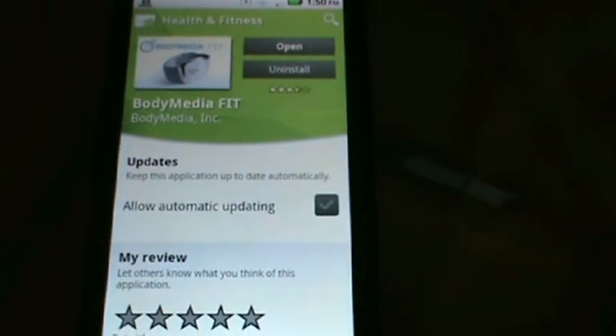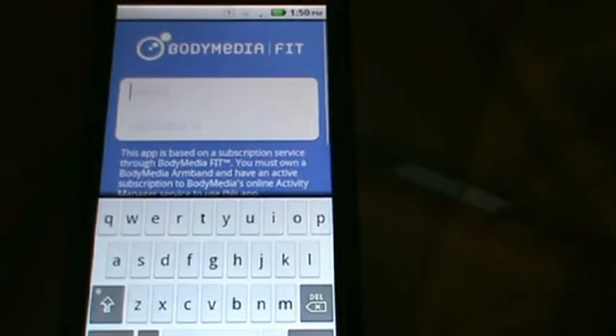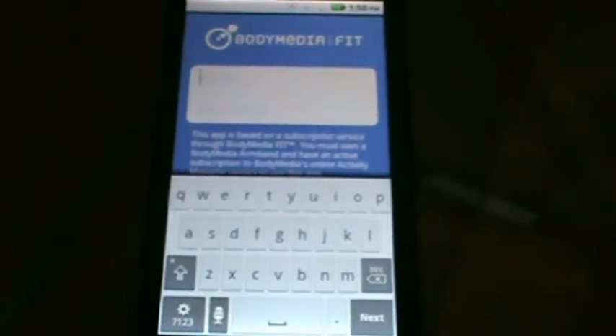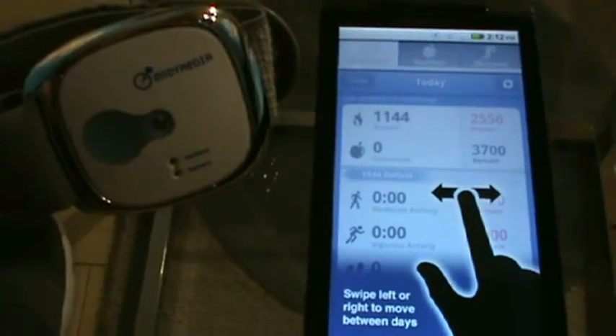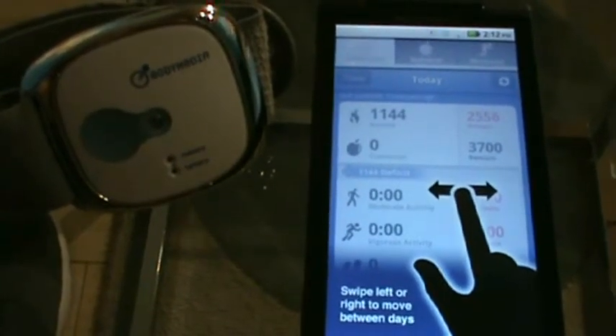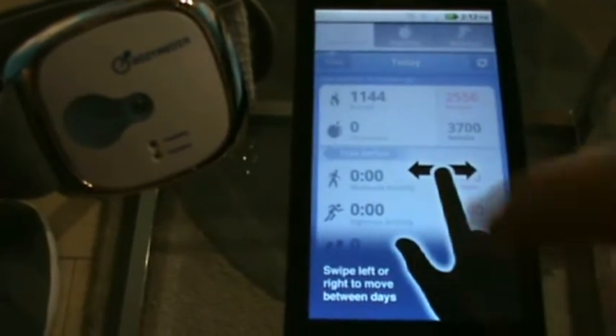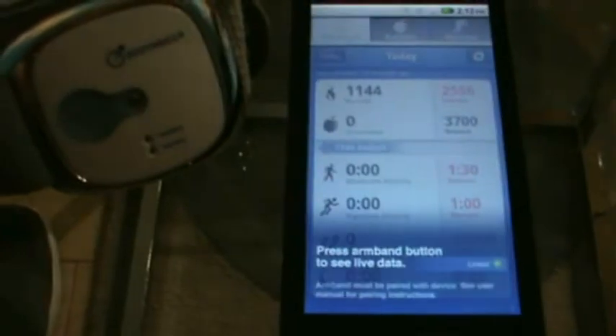After the app is installed, you can just open it up right on your phone. At the front login screen, enter the same credentials you use for your activity manager. Now you're ready to be using the Body Media Fit mobile app. If using armband BW, you can link your armband live with the app.